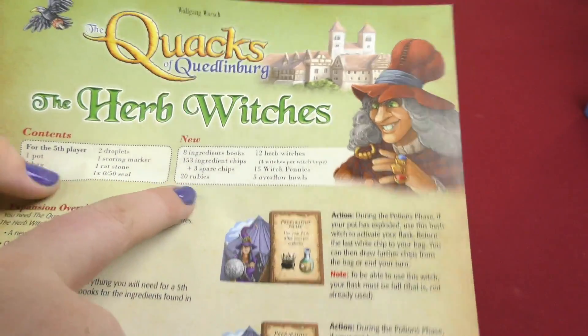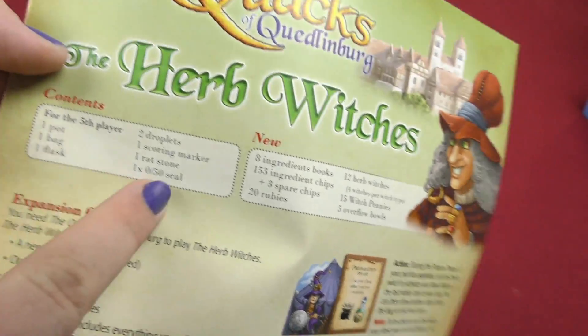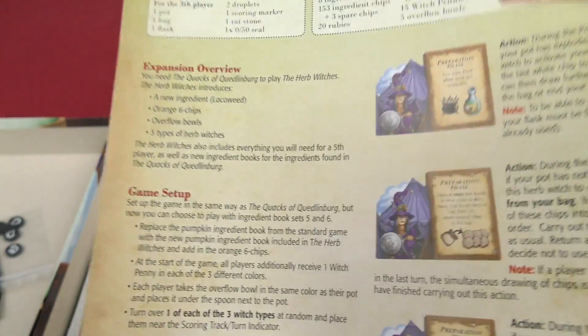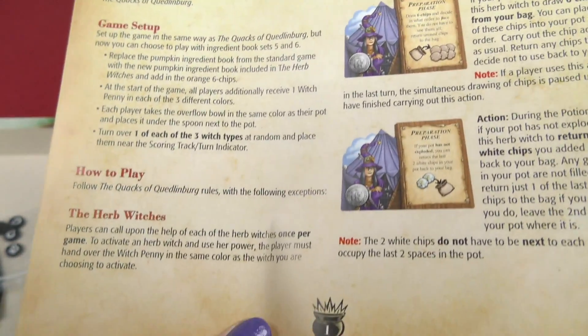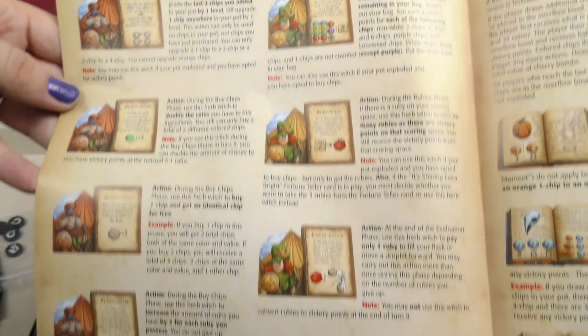And then it tells you what's new, because they have the stuff for the first player and then all the new stuff that did not originally come in the game. Then you have an expansion overview, the game setup, how to play, the Herb Witches. Then it shows you the different witches here, and on the next page you got some more of the witches.